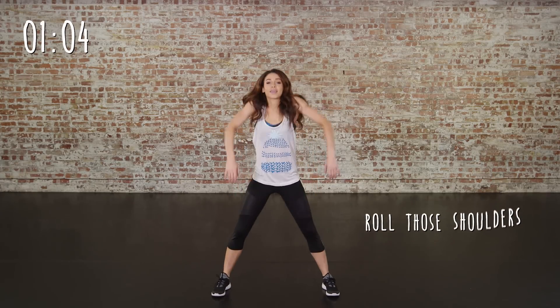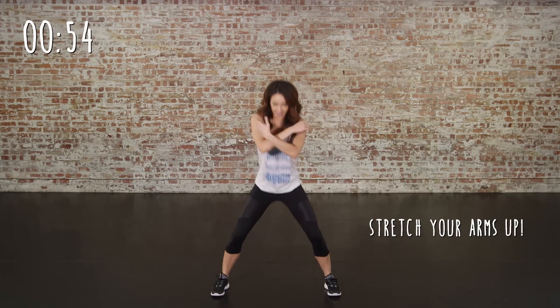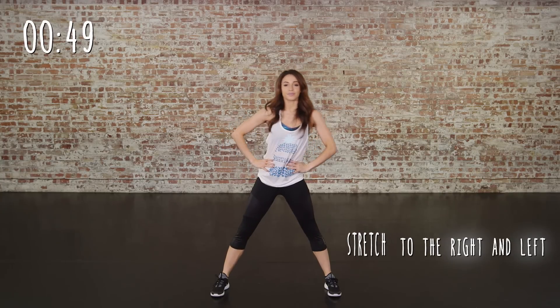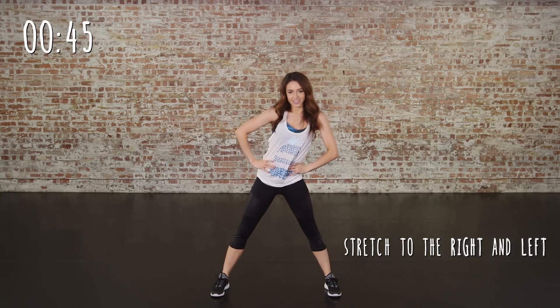Onto some shoulder rolls. This is really going to get the body moving, ready for the workout. Now two reaches up, all the way up to the ceiling, stretching out all your body right to the fingertips. Now onto the ribs side to side. This is going to warm up your whole back.